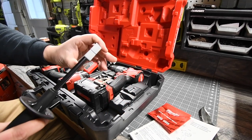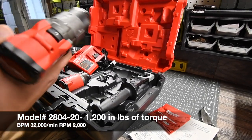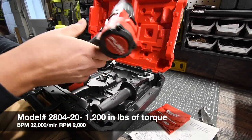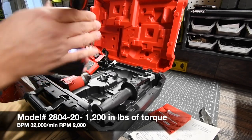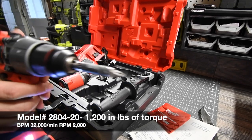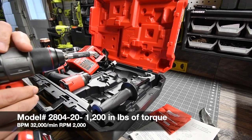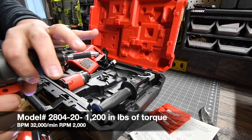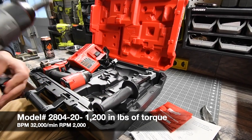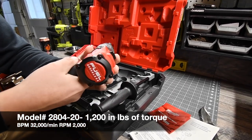We've got the hammer drill handle. The batteries are dead — they'll need to be charged. This is not a selective mode one. It does have a locking noise. That's speed two, speed one. Since the batteries are dead we're going to let them charge up, but that is the Fuel hammer drill — the grip feels pretty good.